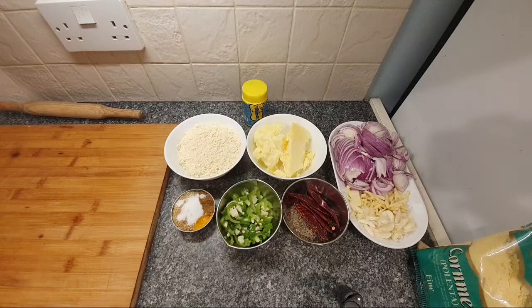We've got some great authentic Punjabi recipes coming up tonight, and these are only a fraction of the ingredients. Let's have a look.